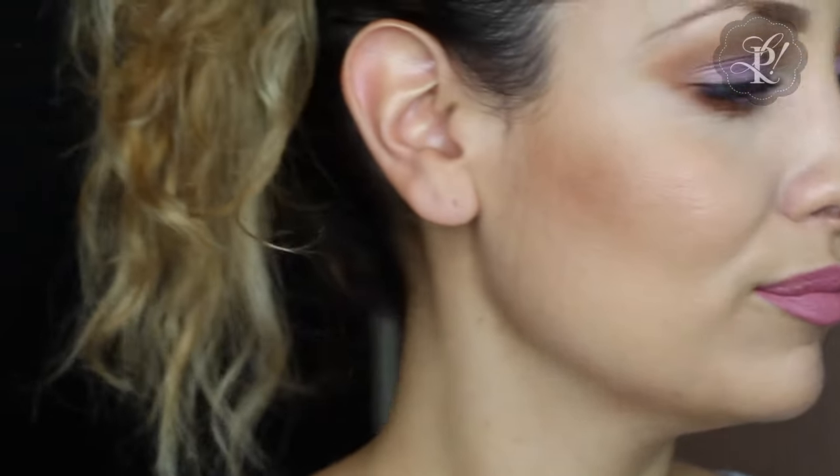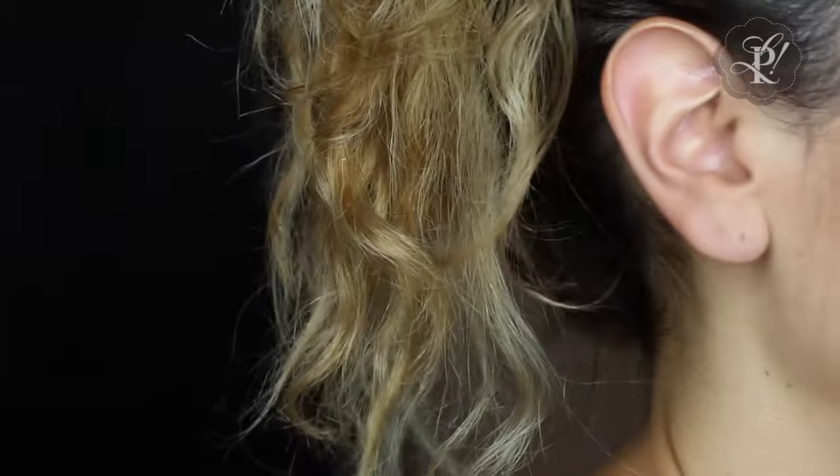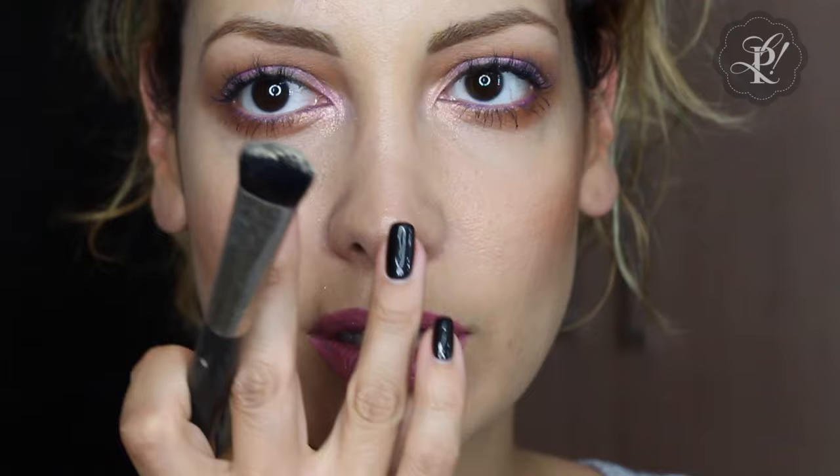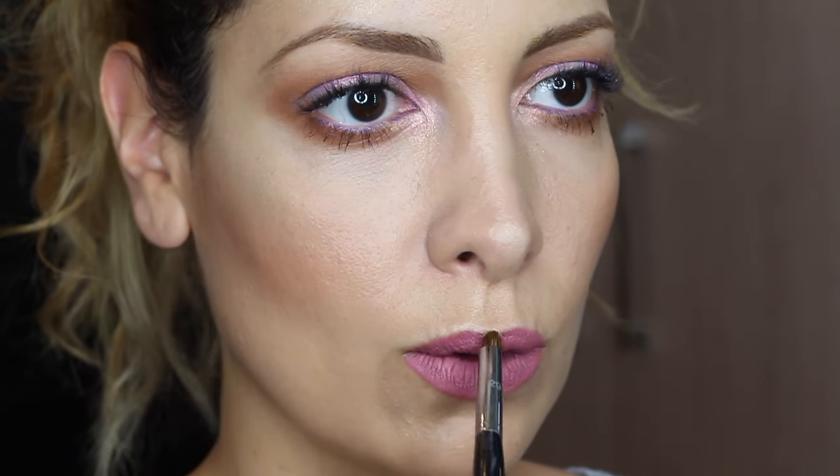Now I'm going to apply some illuminator. This is from Becca and it's called Moonstone — I normally use it in my tutorials. I'm applying it on the tip of the nose, above the nose where the light hits, and also on the lips — just on the cupid's bow area and the little bridge we have there. And well, this is the finished look!